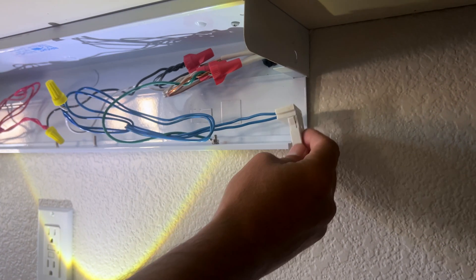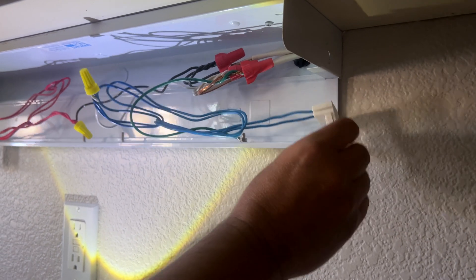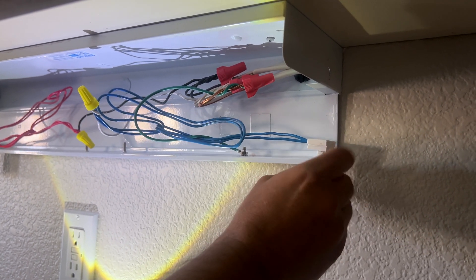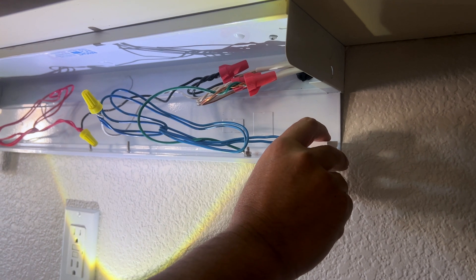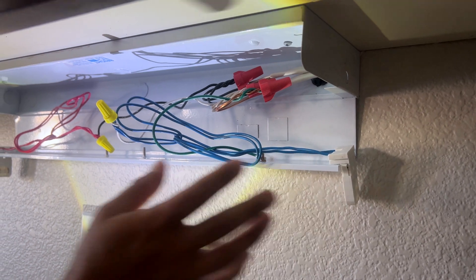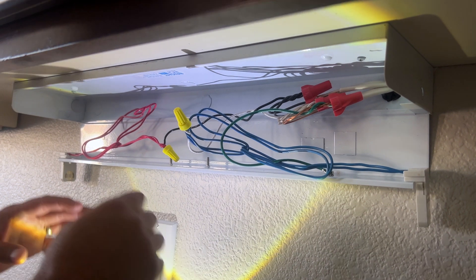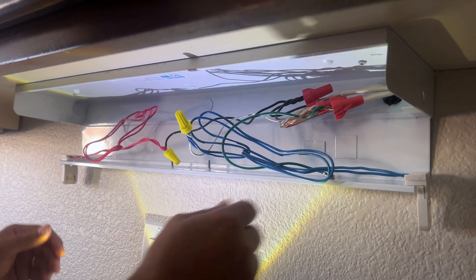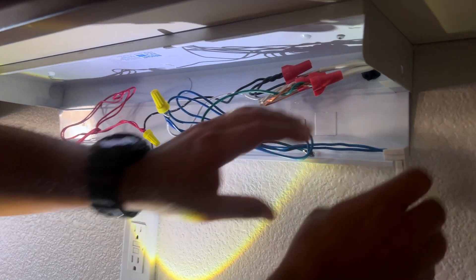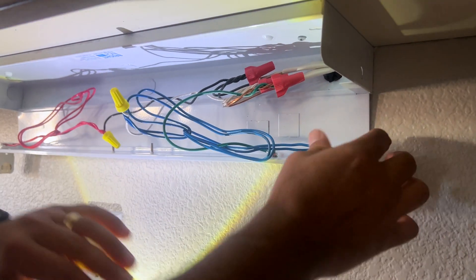Just in case anyone wants to know — I didn't get into shunted or non-shunted tombstones. These are non-shunted tombstones. If you want to learn more about that, there are plenty of videos. The purpose of this one is to help a beginner understand which wires go where. I don't need to cover all the details of every part, but again, these are non-shunted tombstones.